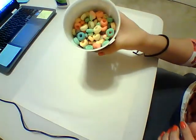Alright guys, so for this activity, you're going to need a marker, some glue, a big sheet of construction paper, and some cereal.